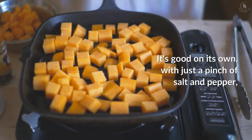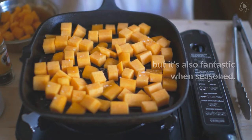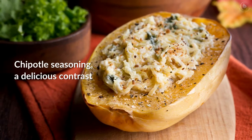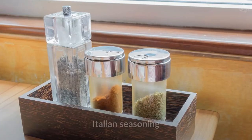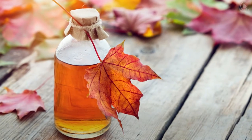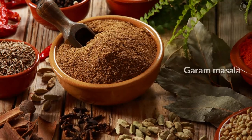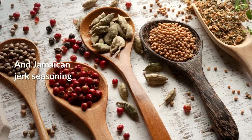It's good on its own with just a pinch of salt and pepper, but it's also fantastic when seasoned. You might want to try chipotle seasoning — a delicious contrast with the natural sweetness — Italian seasoning, maple and cinnamon, maple syrup, Cajun seasoning, shawarma seasoning, garam masala, curry powder, or Jamaican jerk seasoning.